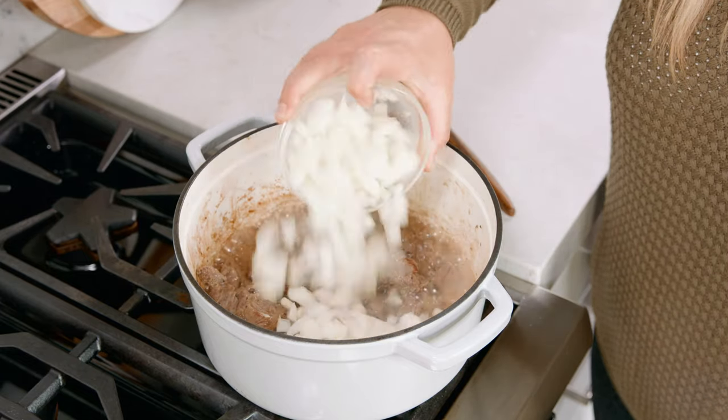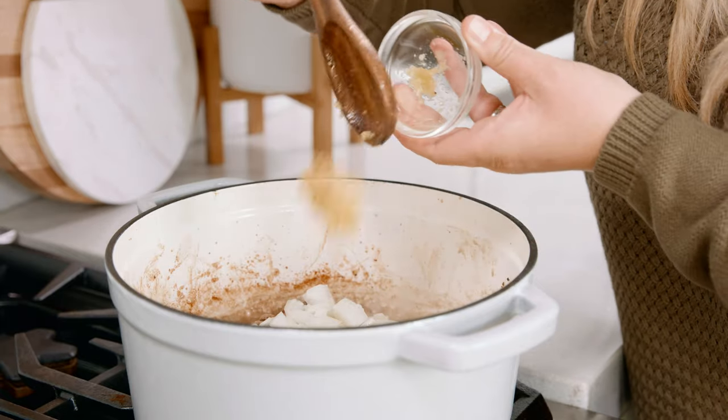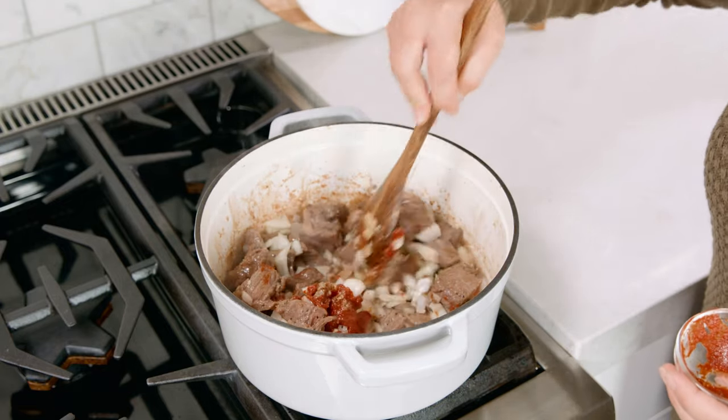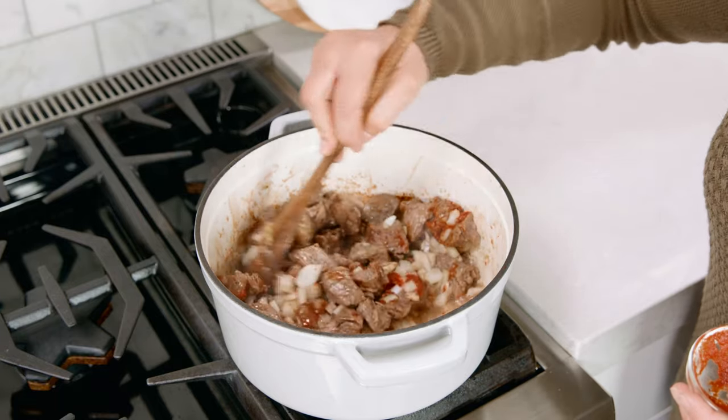Once you're done searing the beef you're going to add in 1 medium diced onion and 2 cloves of minced garlic. We're also going to add in 2 tablespoons of tomato paste and stir that all together and cook for about 4-5 minutes until it's nice and fragrant.